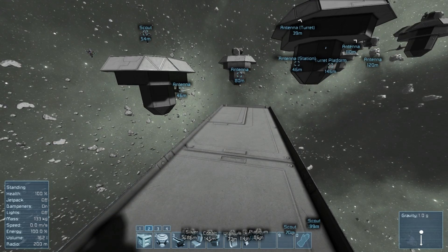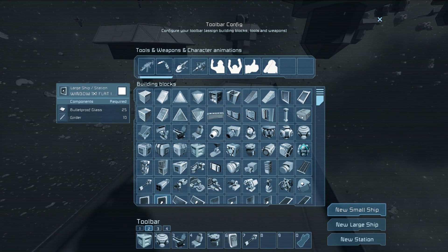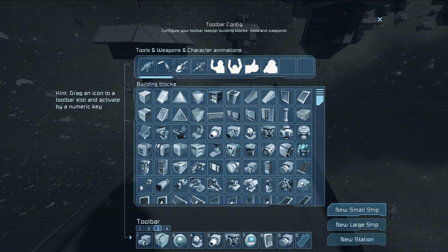Let's move on to the next thing. By the way, you can use those timers on small ships as well. The next thing is the new remote control block.